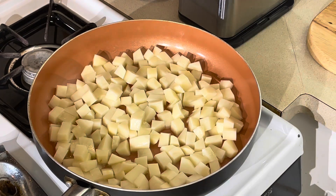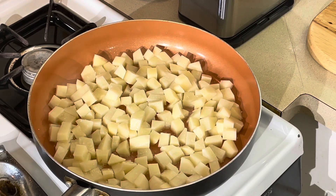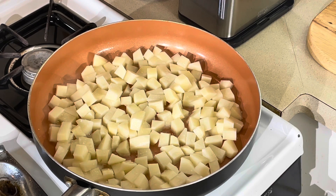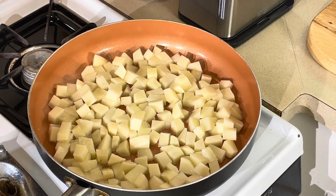I'm gonna season with salt and pepper on this side, and when I flip them I'll season the other side. I'm letting them sit here for about five to six minutes without touching them at all — I want a nice brown crispy color on the outside, tender and fluffy on the inside. That's why I'm not throwing the onions in yet; they'd burn totally before the potatoes are ready.